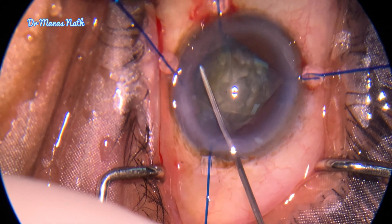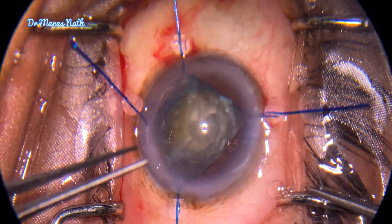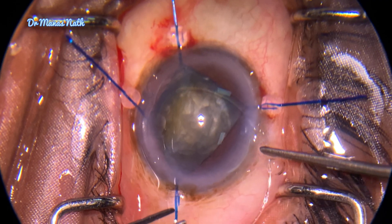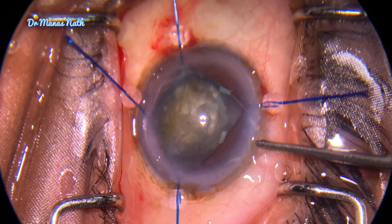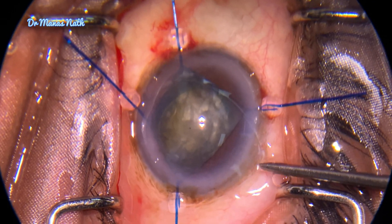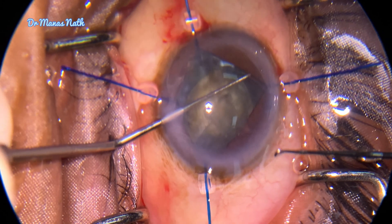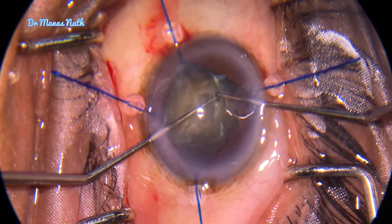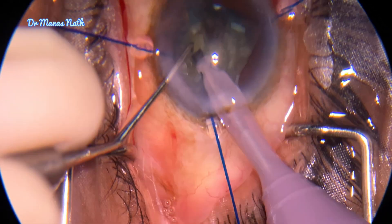I injected viscoelastic just below the rhexis margin to create space for the passage of a CTR, because with generalized weakness of zonules, a CTR will definitely help — it will provide equatorial support. The leading arm has gone inside the capsular bag, followed by the trailing arm. I'm using two Sinskey hooks, and now the CTR is seated.